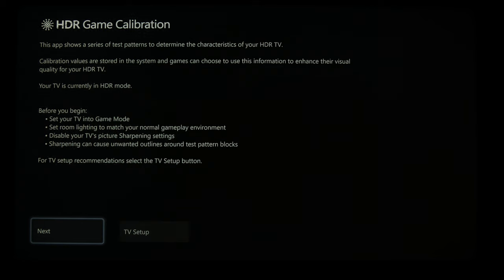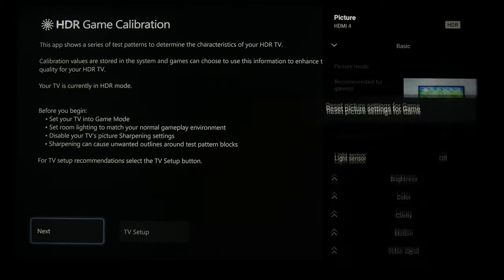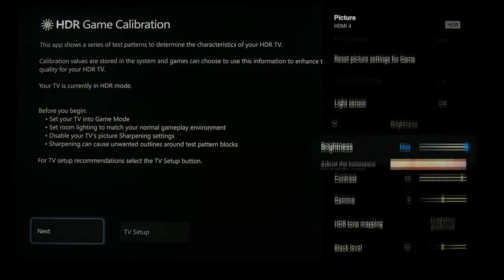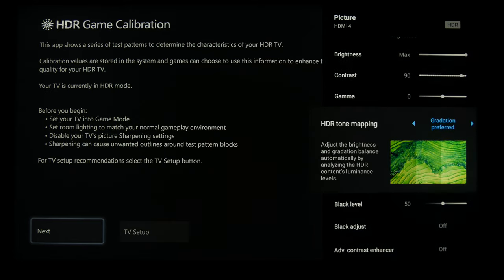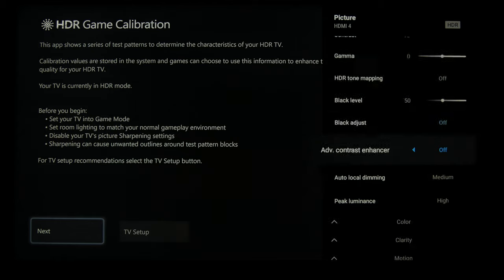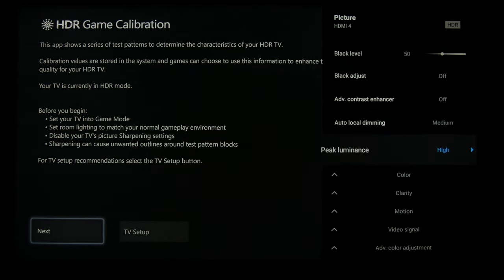And to set up the HDR settings on the Xbox itself, you want to go to brightness and turn off the HDR tone mapping. Everything else is going to be default. So there, you're going to turn off gradation preferred, but we will come back to that in a minute. Peak luminance on high, auto local dimming on medium.